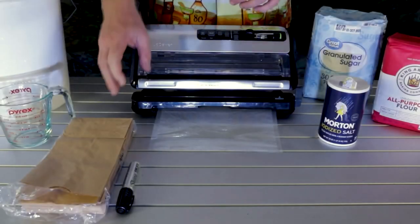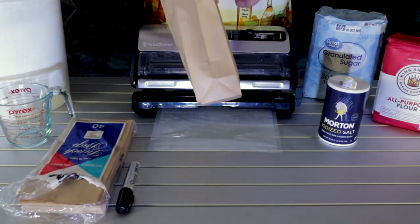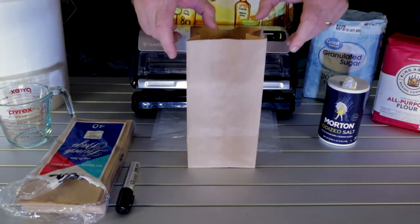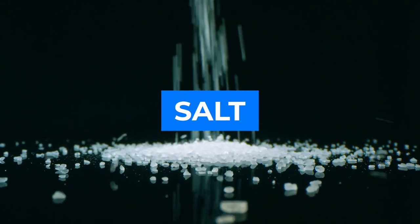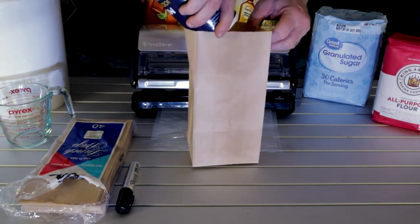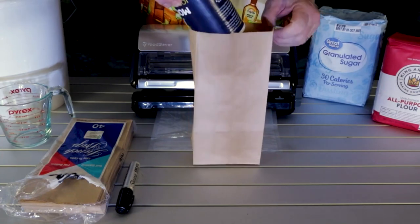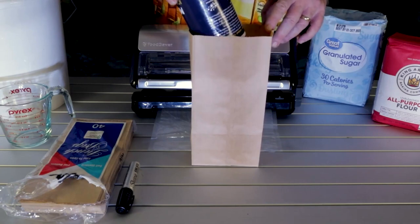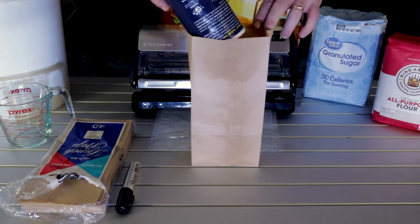Get your bag out and open it up. I'm going to do a whole pound of salt — one pound of iodized salt. I'm going to pour it right into the bag. Now you could break this up if you'd like — do a half pound and a half pound — however you want to do it, it's totally up to you.